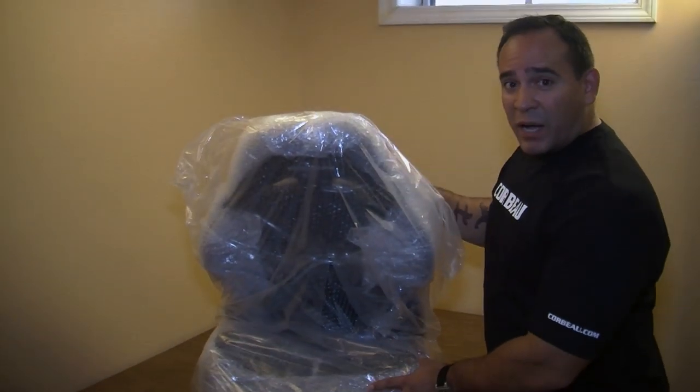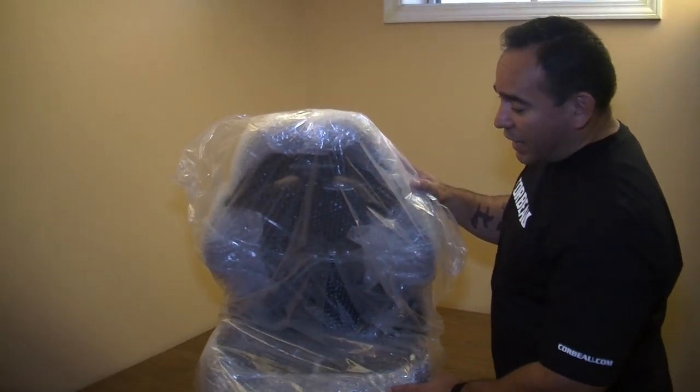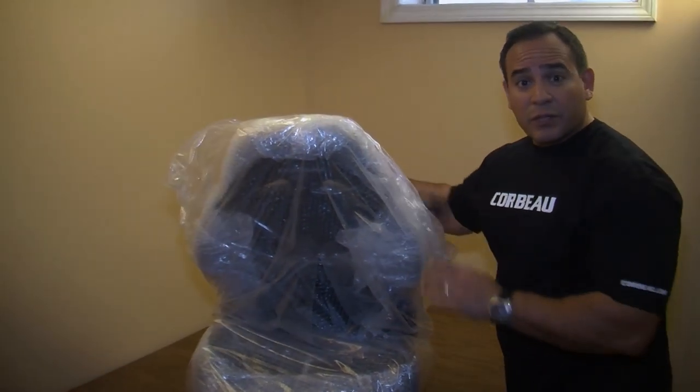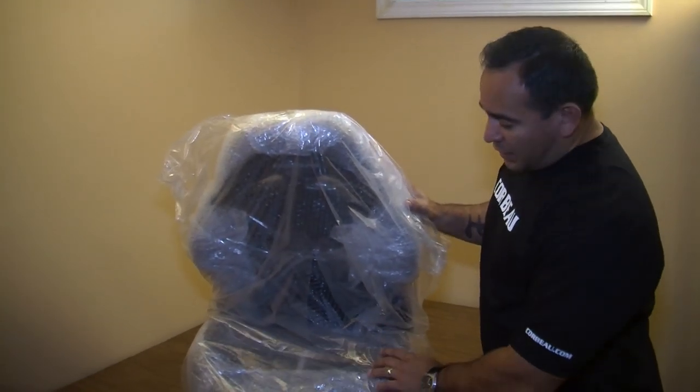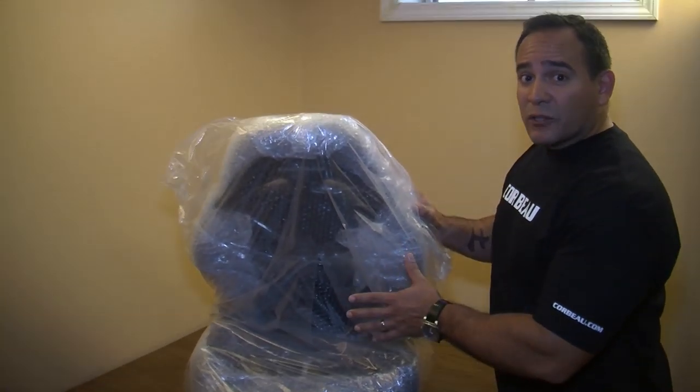We just unboxed them and we're ready to take apart the packaging. The packaging is great — everything is really well covered so they should come to you with zero damage. They're a great looking seat once we get into this packaging.